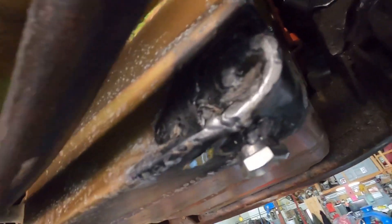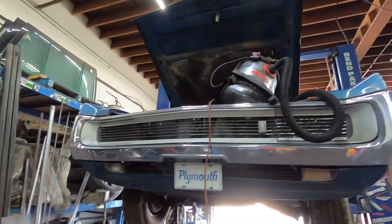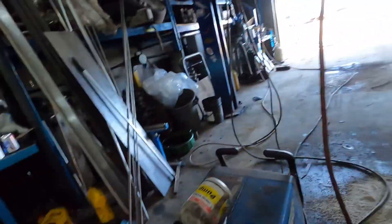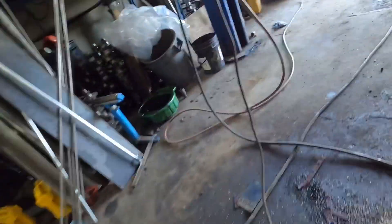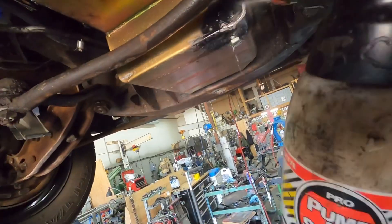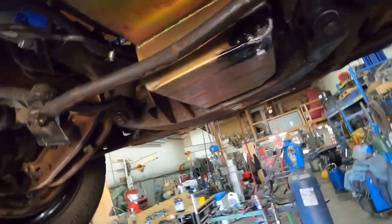An easy way to fix this without dumping the oil — we got a vacuum hooked to the crankcase. So what you want to do is hook the vacuum up, turn the vacuum on, and brake clean it. I want to brake clean it a couple of times.